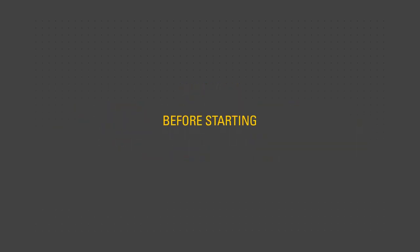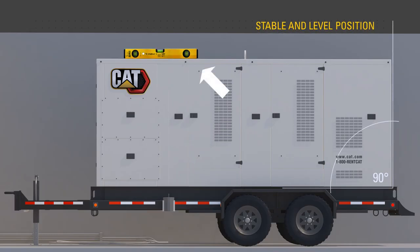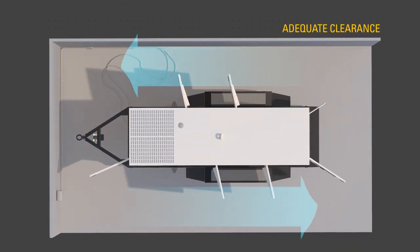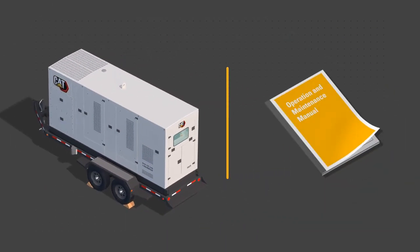Before starting the engine, ensure the unit is in a stable, level position. Ensure suitable wheel chocks are in place and there is adequate clearance on all sides. Use the procedures described in the OMM to perform the required daily and other periodic maintenance tasks. Perform a visual inspection of the unit.